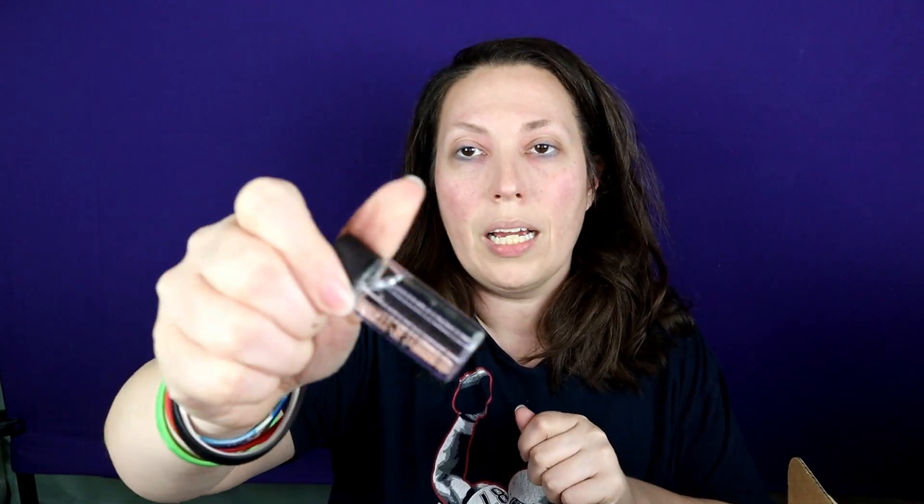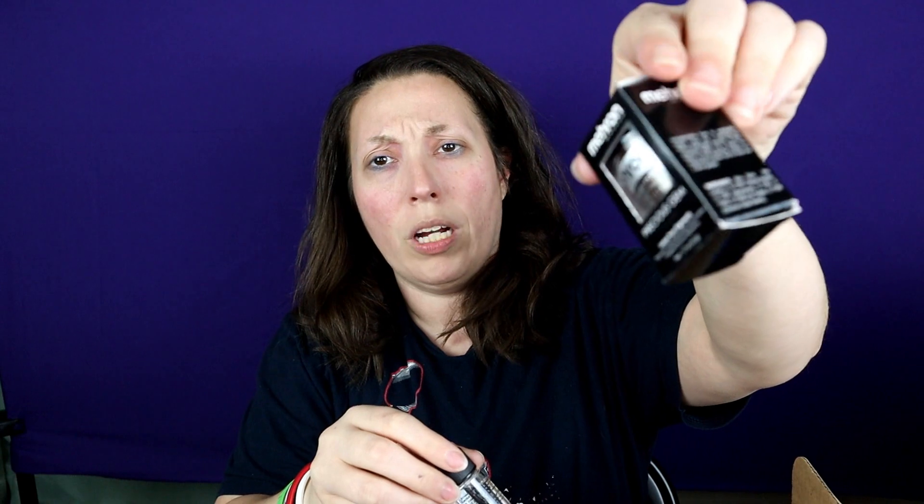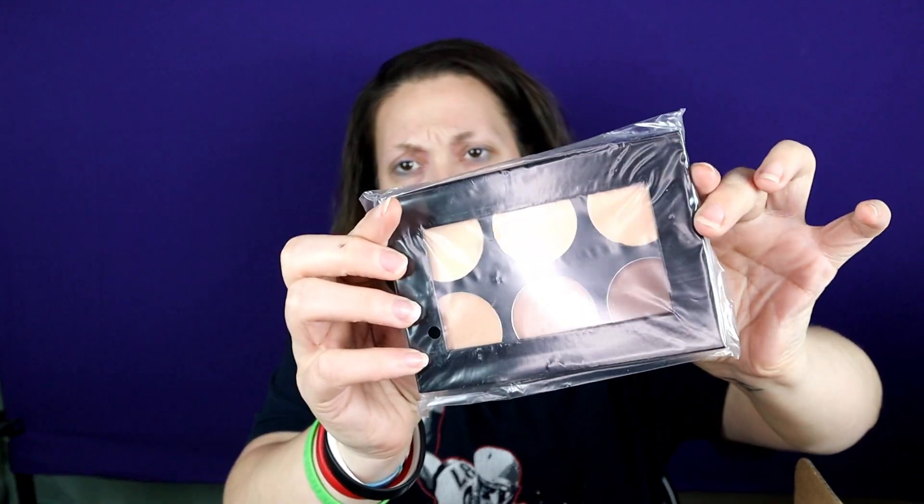We got a makeup remover spray — that'll be fun to try out. We got three things of spirit gum; these are great to get stuff to stick to you and stay. We got a mixing liquid — that'll be really good for the precious gems loose pigment to make it more like a liner. Nail polish — did not know they made nail polish. A contour kit, and then this is liquid makeup in Glow Blue.